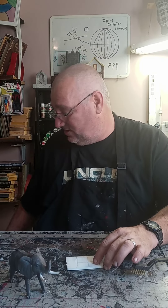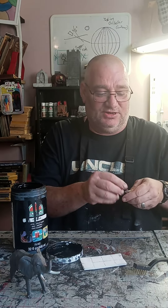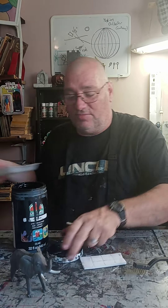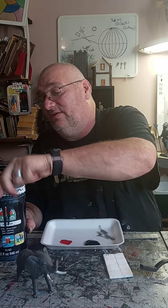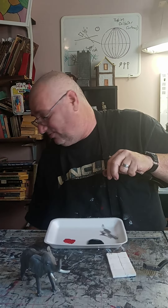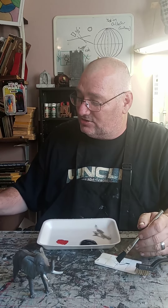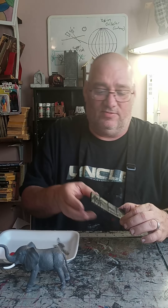Get some black paint, open that up, get your wide brush and bring out your little tray. Put some paint in there because we're going to be using a lot of black today — there are a lot of different things we'll be painting on this elephant to make it look like an elephant, sort of like the ones from Lord of the Rings. Go ahead and start painting that down. This is the first coat.